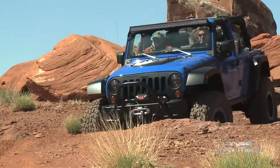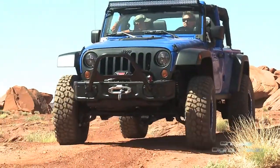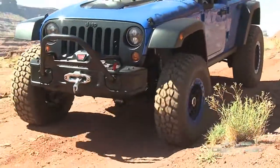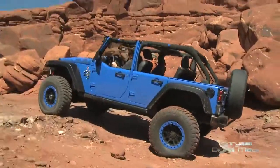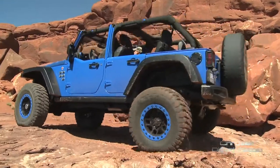Maximum Performance is our last Wrangler build and, like the name says, it's what we feel is maximum performance. It starts with Dana 60 axles — really excellent axles with all of our best componentry. We use Molly 4340 shafts, which are very high strength. We offer two different gear ratios: 4.88 and 5.38, so depending on your tire size you can choose the appropriate axle ratio.